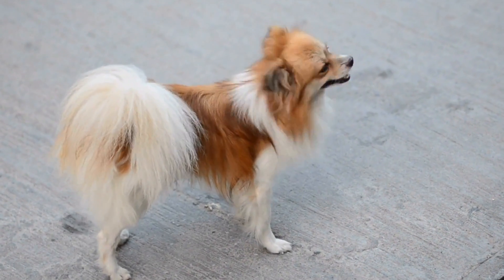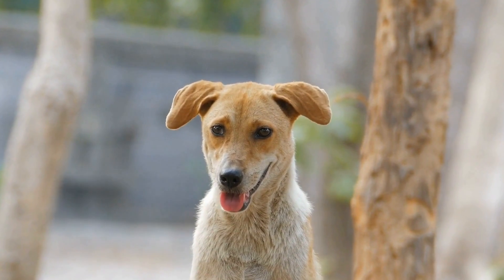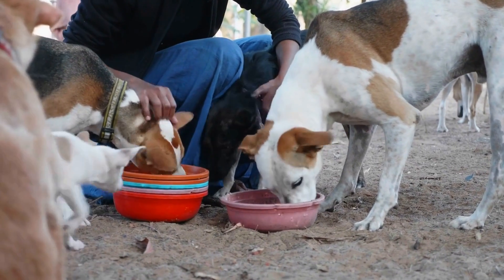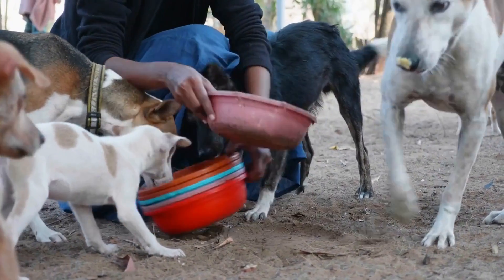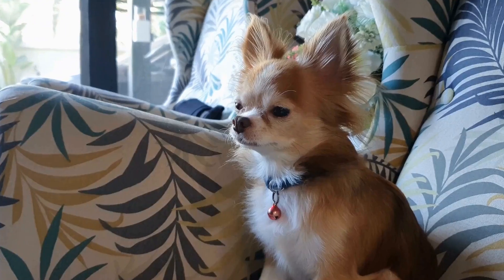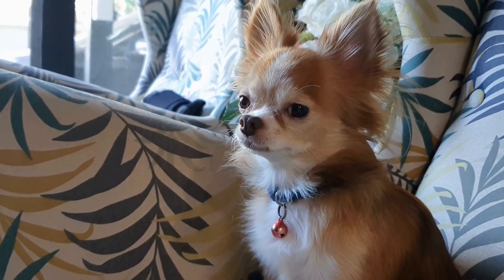Professional Assistance. If your dog's anxiety persists or escalates despite your best efforts, it may be beneficial to seek professional help. A professional dog trainer or animal behaviorist can provide specialized guidance and techniques to address your dog's specific needs. They can assess your dog's anxiety triggers and tailor a training plan accordingly. In severe cases, your veterinarian may prescribe anti-anxiety medications to help your dog remain calm during the MRI scan.